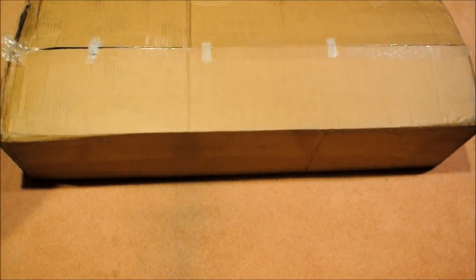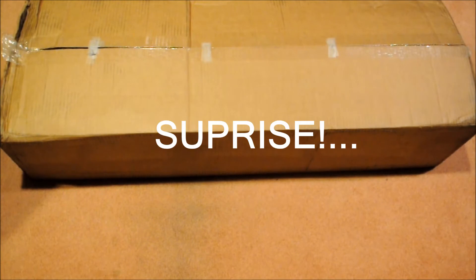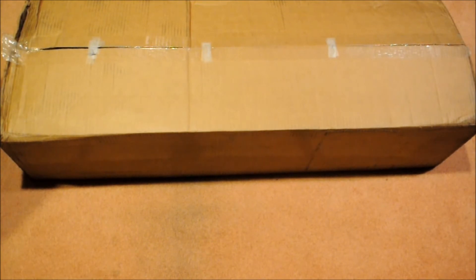So guys, you just saw me unbox the JG hop up. I bought that for my JG M4 just in case the original hop up does go out. Now this is a much bigger box from Evike.com. I'm going to try to keep the gun that's in here a surprise until the end. It's pretty much open — there's just a little bit more I have to cut.